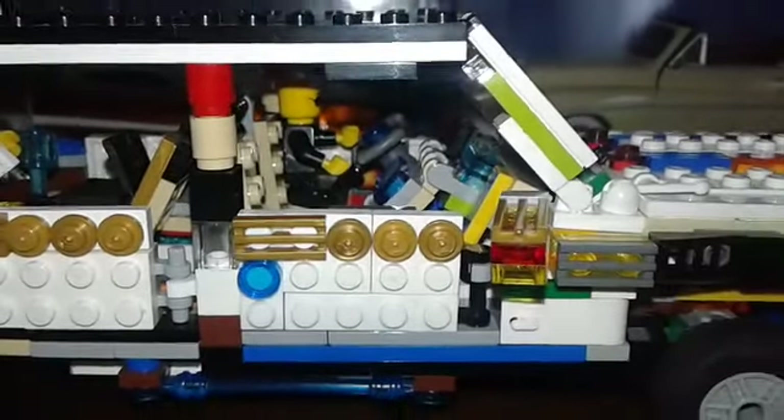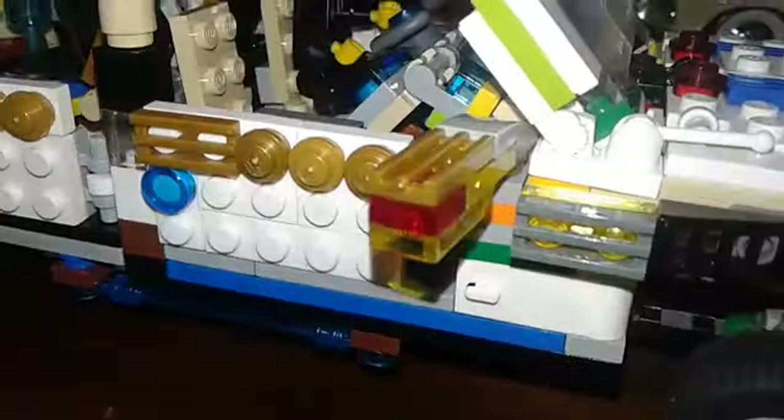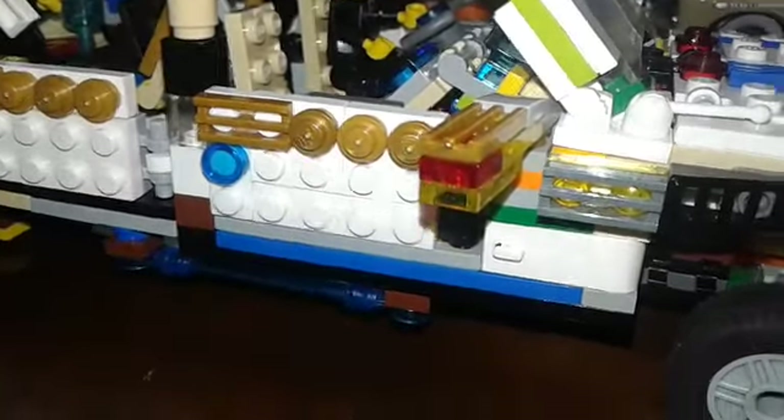I couldn't find a square so I used buttons instead. We do have gold on the side here on the mirror, and then we've got steerable wheels — those are pretty hard to make. Then we've got a little door that opens up.